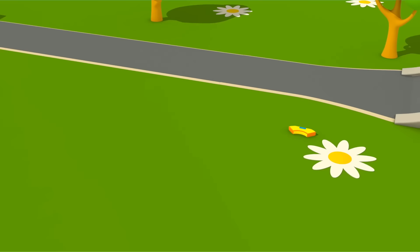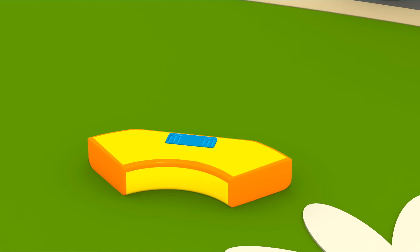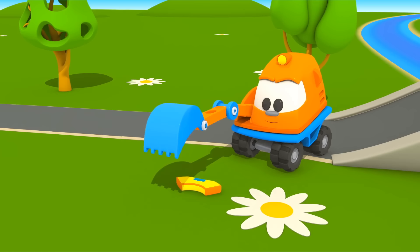Great jump! Oh, something fell out of Leo's body. Quadcopter, have you noticed? Look, Scoop picked up the piece.